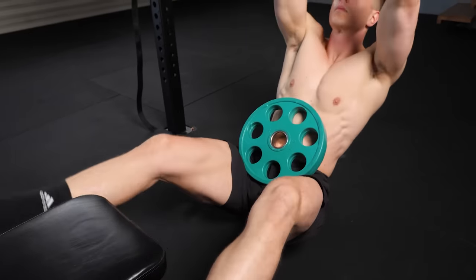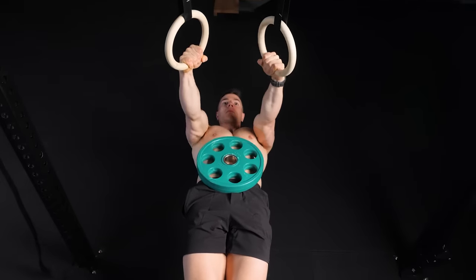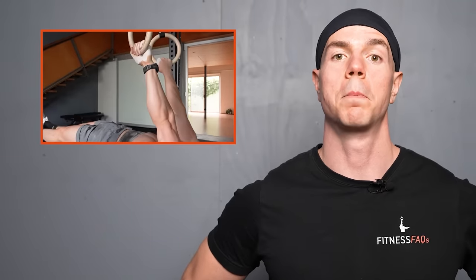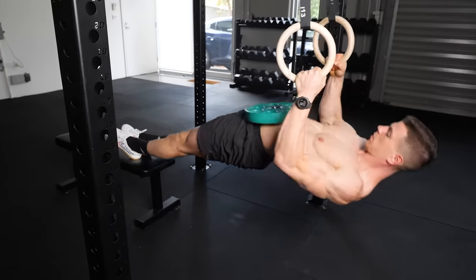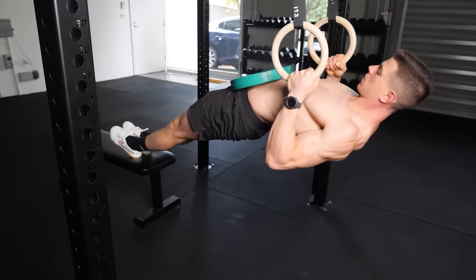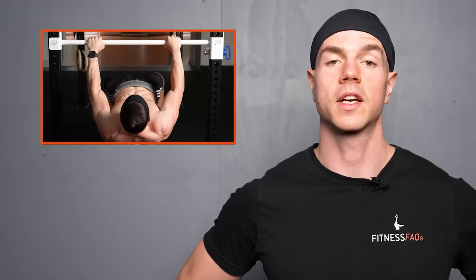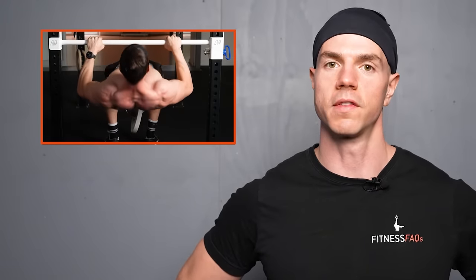Here's another way of loading bodyweight rows, where balancing the weight becomes the main difference at play. Horizontal pulling is one of the best ways to grow a bigger back. Bodyweight rows are a compound exercise with plenty of progression potential, and the pump from rows is going to have you feeling like a gorilla and visually motivated.